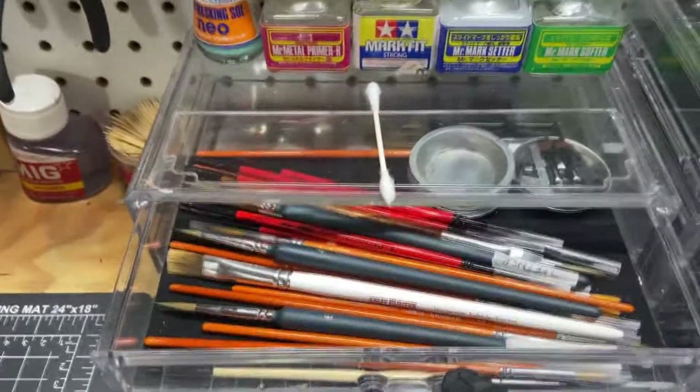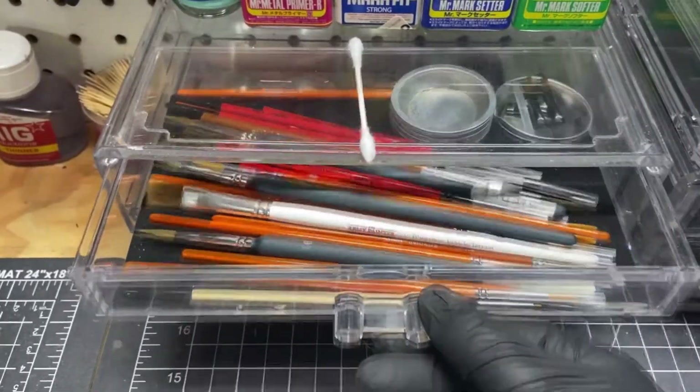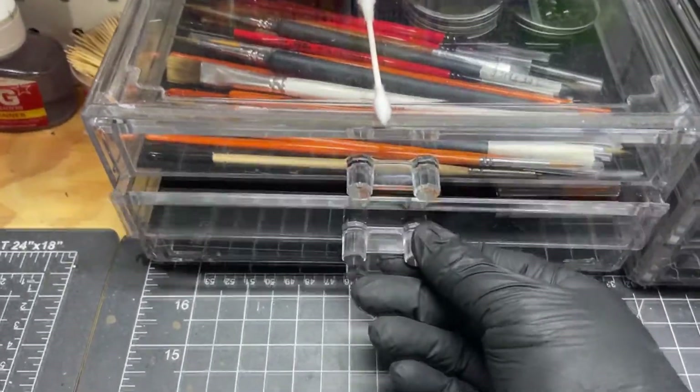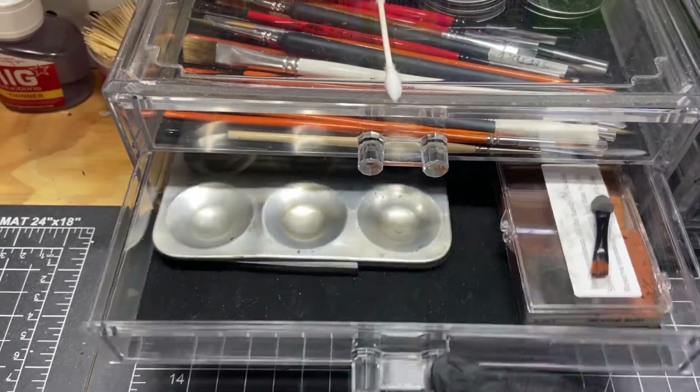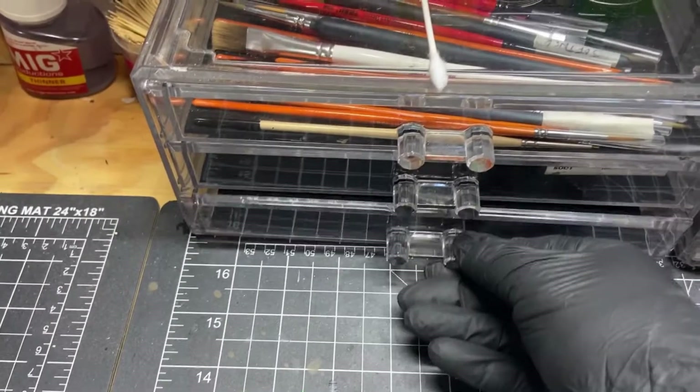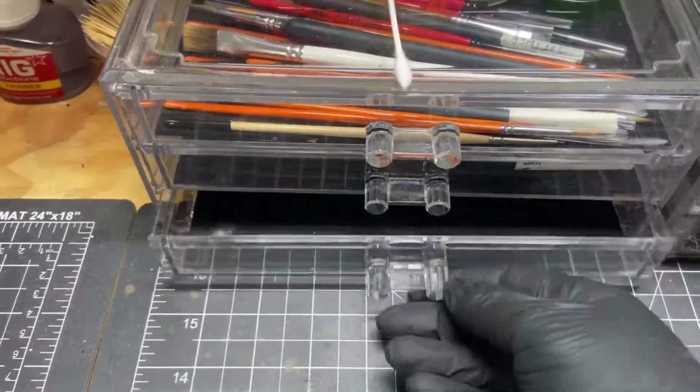And in here is our weathering station. We have just tons of different weathering brushes that we like to use, and another little weathering station with some powder. Nothing in this last drawer — so it looks like we've got room to grow.